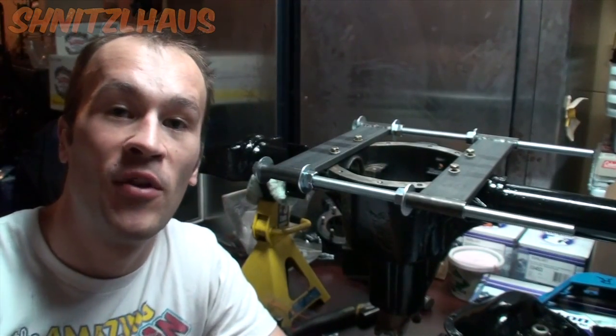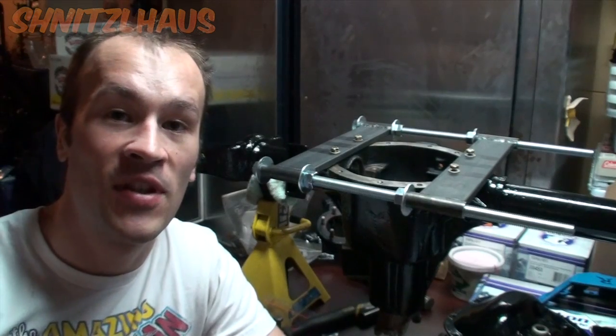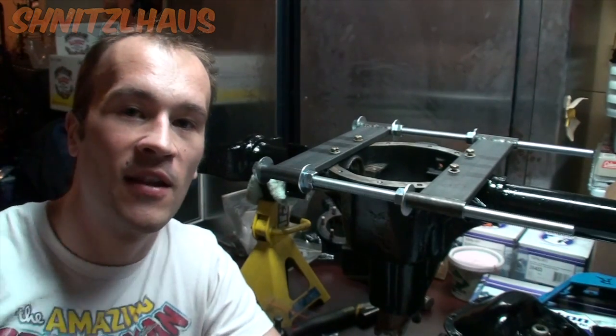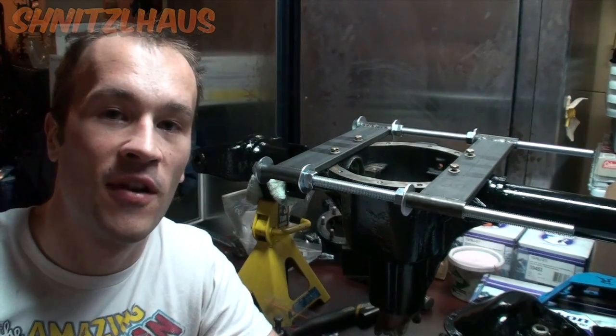So there you have it — that's a simple way to make a case spreader. I really hope you enjoyed this video and it gave you some insight on making this awesome tool for yourself. If you liked this how-to, I'd appreciate it if you left a comment, liked the video, and shared it with your friends.